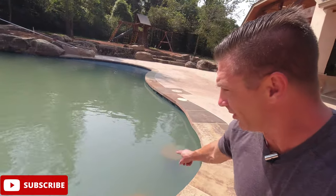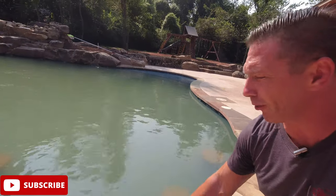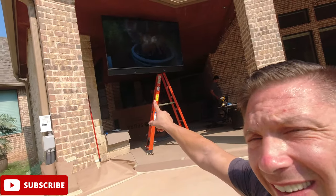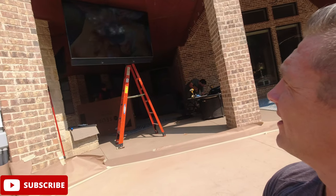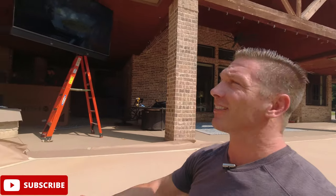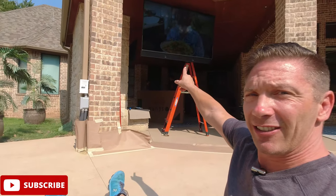This is where they really wanted it. You can see they've got some stools — one, two, three — floor stools in the pool, so you can sit there and view the TV right from the water. It's nice and bright in the middle of the day, roughly around noon. Looking at a bright, clear picture on the Sierra 75-inch Shade Series.